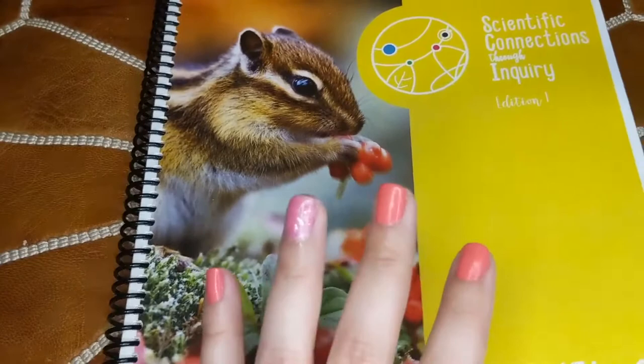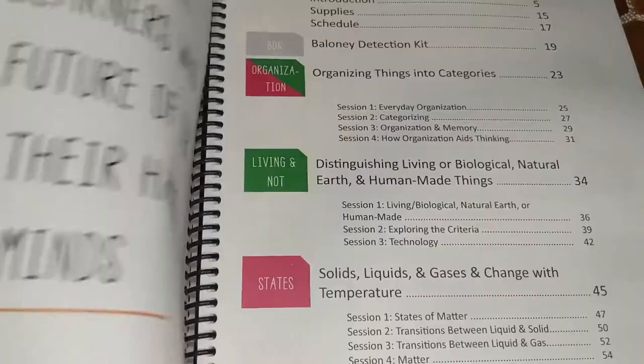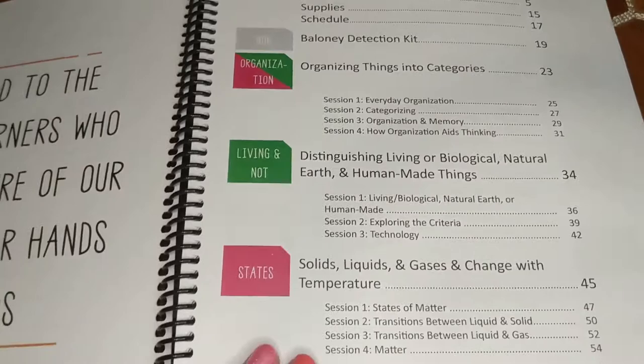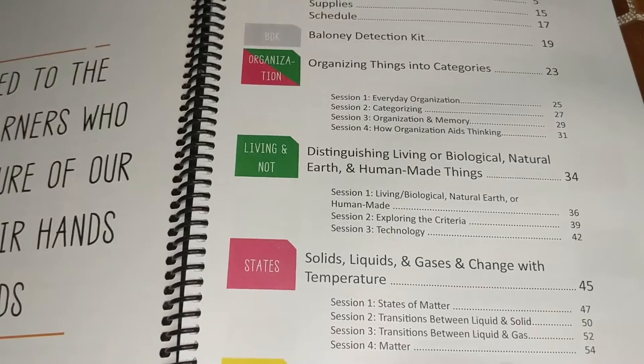Let's open this up. This is Scientific Connections Through Inquiry, Edition One, Level Zero. I did print this in full color. We have a nice quote here, and then our table of contents. They have divided this into units — each of these color blocks represents a unit, and they are color-coded.